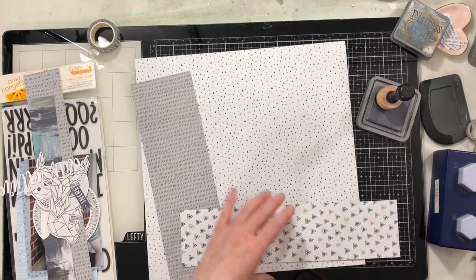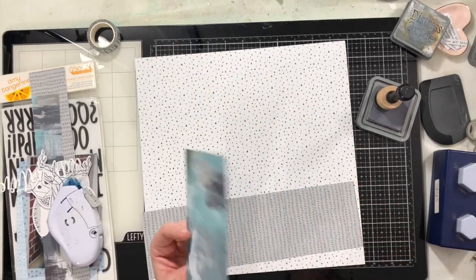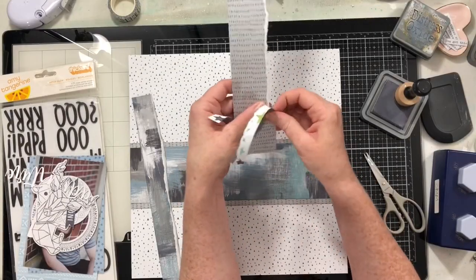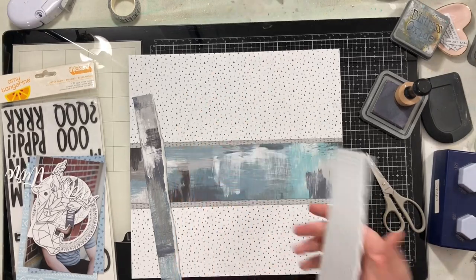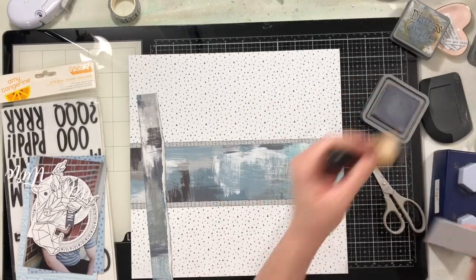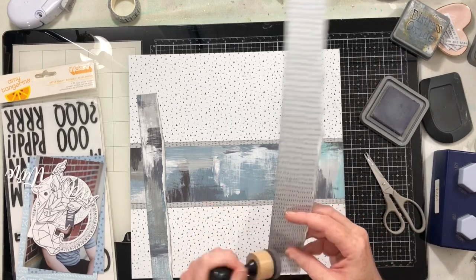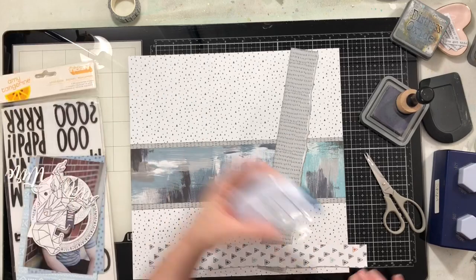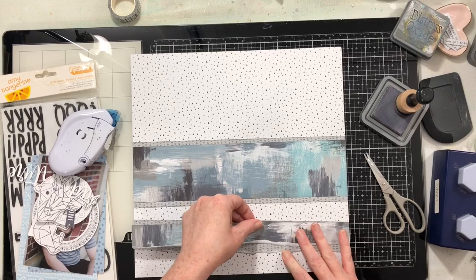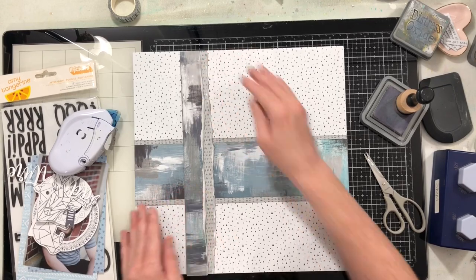Now I'm going to use Hickory Smoke Distress Oxide ink and ink up all of the edges. I'll start with the two sheet pieces that go across the middle of the page, ink the edges, put them together, and place them across the middle. For the cross pieces that go down the side, I decided to tear the two papers. I ended up not doing the hexagons because I was able to use a lot of the die cuts from this collection, which felt like a better use of my product since I use up my paper long before I ever use up the embellishments.